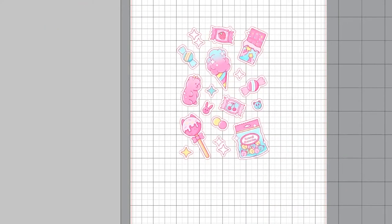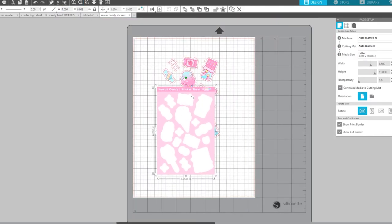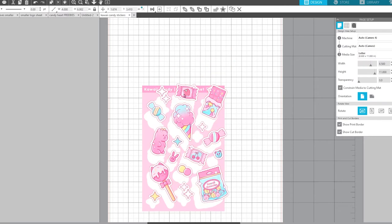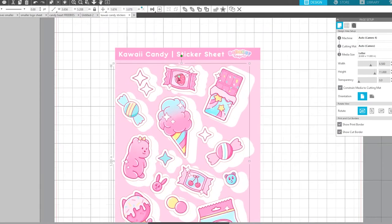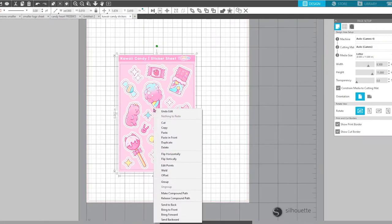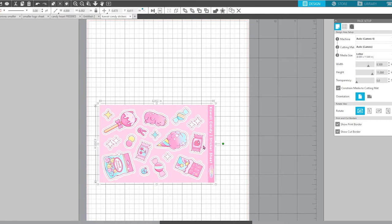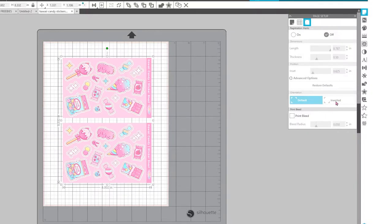You can go ahead and insert both of your files into whatever software you're using. I'm using the Cameo 4, so I'm using the Silhouette design software. Upload those and align them as close as you can — you can zoom in really close to get it perfect. Once you have those layers perfectly lined up, you can group them together. I'm able to fit two 4x6 sticker sheets on one page.